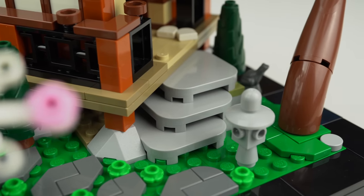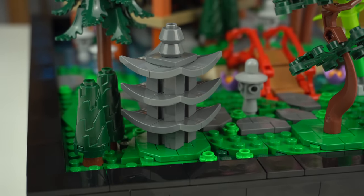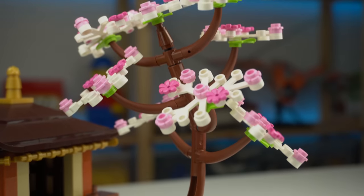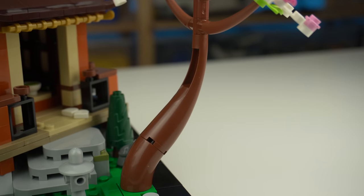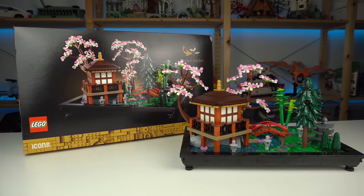Too many specialized LEGO pieces made all of the detailing possible at this scale, but took away some of the LEGO vibe I was hoping to get out of this set. Still mindful, still a great building experience — just not an amazing experience overall, at least for me.